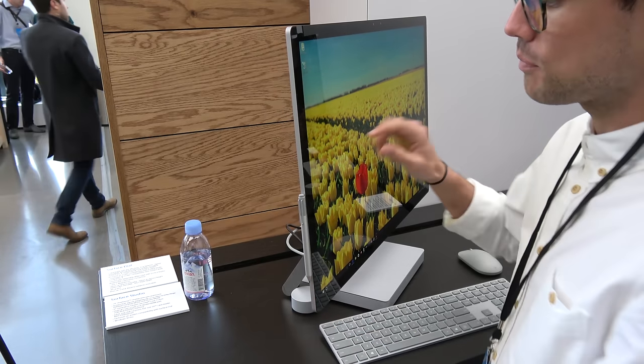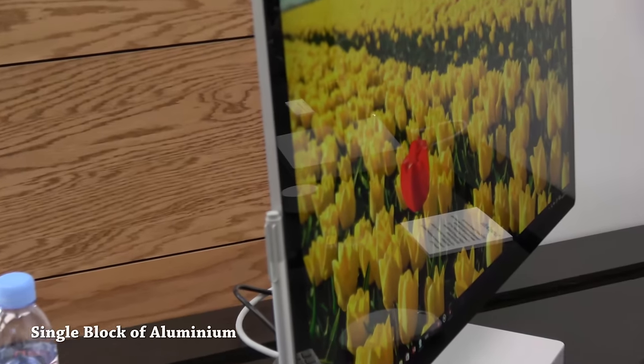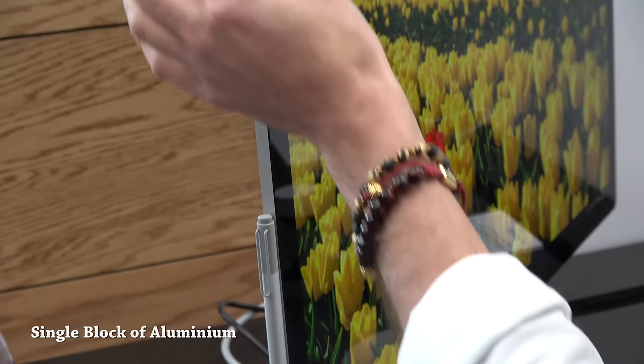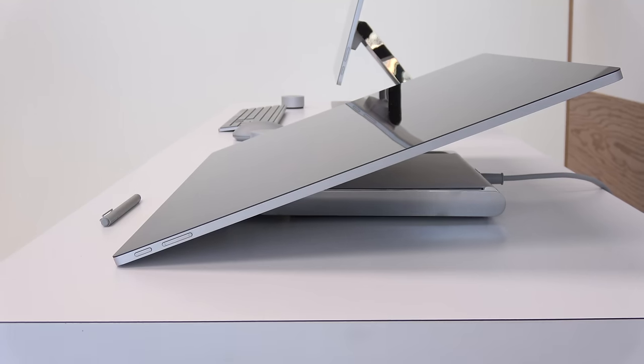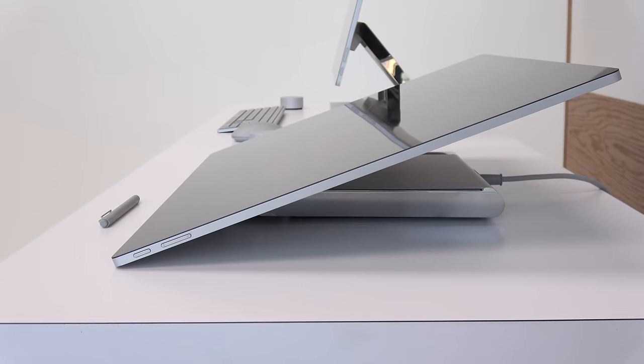The display itself is really thin. This is made from one piece of aluminum — or possibly magnesium aluminum. It's really thin, about 12.5 inches all around. And of course you can dock your Surface Pen which comes with it. The streamlined nature of this really makes it very comfortable and easy to use in whatever position you have it.